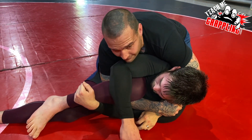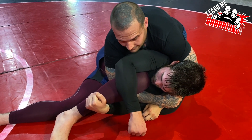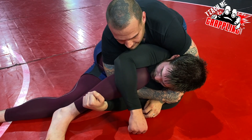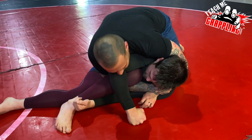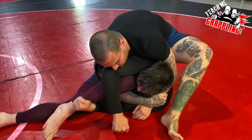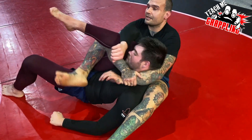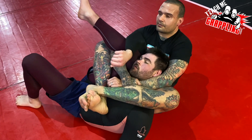I personally like rear triangles, leg locks, and cradles — these three things especially. So I figured out a way to get a little bit of everything in one position. I start with the cradle, really smash him, make him hate his life. Then I come up, throw a foot in, fall over, throw this foot in, and replace my arms with my legs — essentially cradling the guy with my legs.